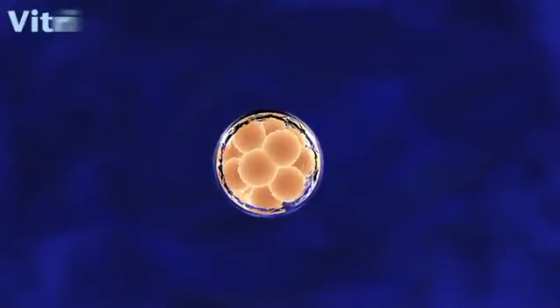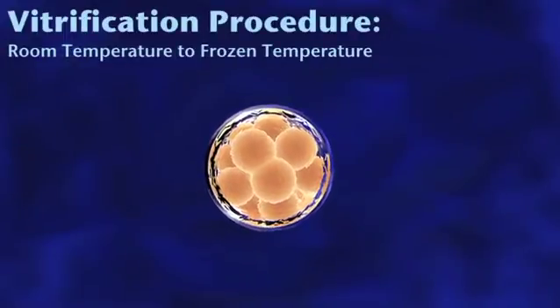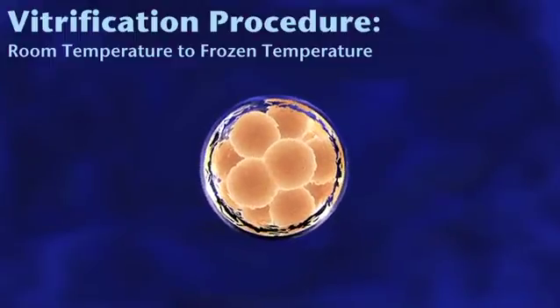By being able to do the vitrification procedure, essentially we go from room temperature to a very, very frozen temperature, and those gametes and embryos go to a glass-like state and are essentially frozen in time.